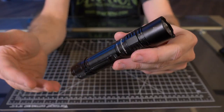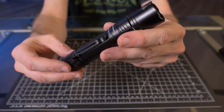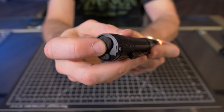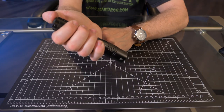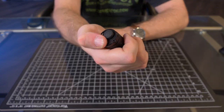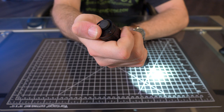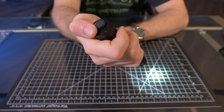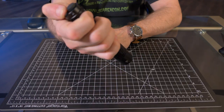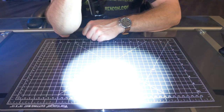Now let's go over the modes and the UI — how everything works. It has five different modes plus strobe. Everything is activated through the tail switch. Momentary on is a half press and constant on is a full press, and you cycle the modes with the tail switch. So: eco, low, medium, high, and turbo at 2800 lumens.